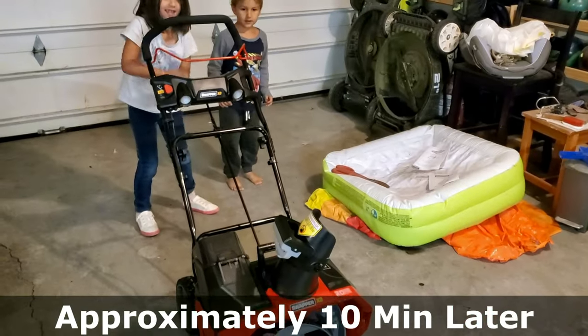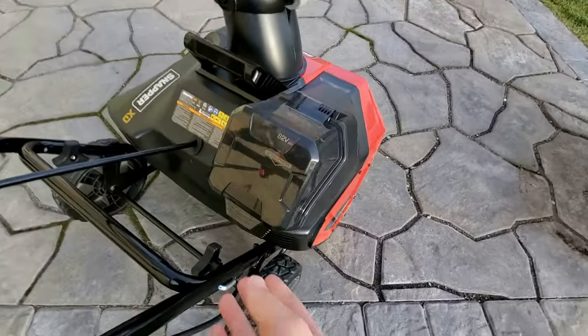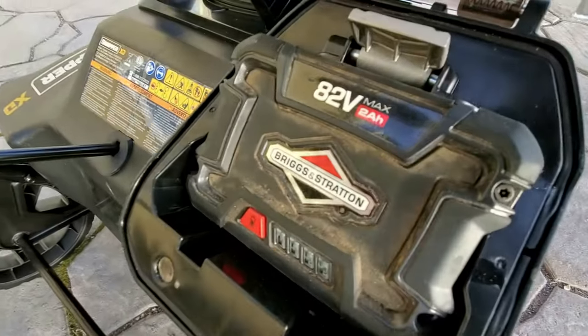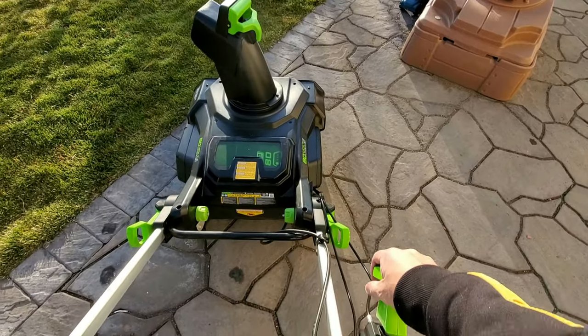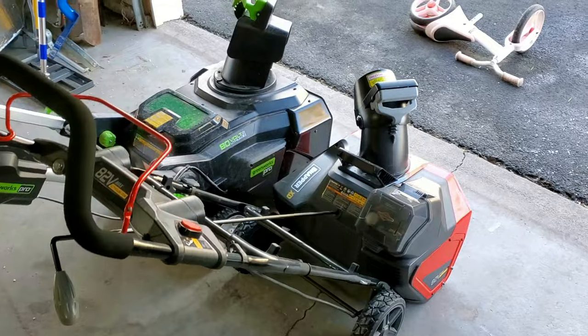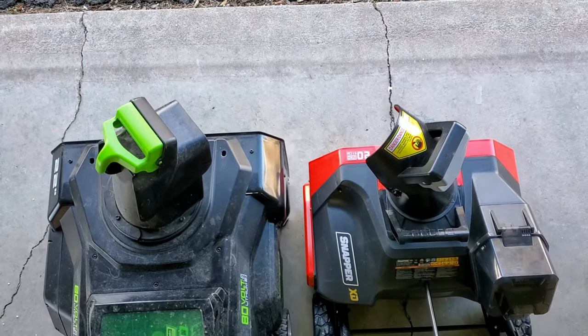Each of these units are priced similarly in that $400 to $600 range, depending on the battery configuration and the sales cycle you find yourself in. Both are high voltage and made by respectable brands, but neither are top of the line. I would call each of these units a strong value option — not the cheapest on the market, but not the strongest or best either.